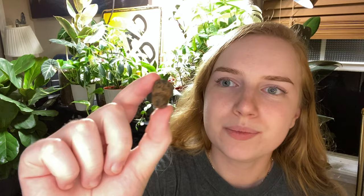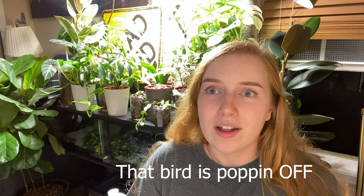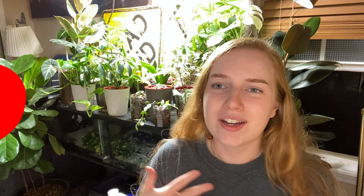LECA — L-E-C-A. It stands for Lightweight Expanded Clay Aggregate, and it's basically these little clay balls. It is my absolute favorite growing medium. It has stopped me from killing so many plants. So I'm going to talk to you about the pros of LECA. This video is totally unscripted and straight from my heart because I love keeping plants.